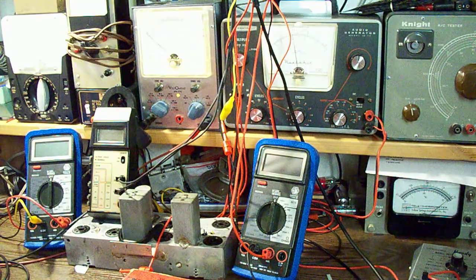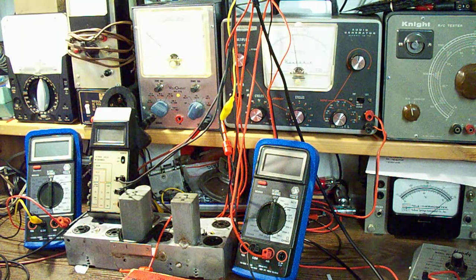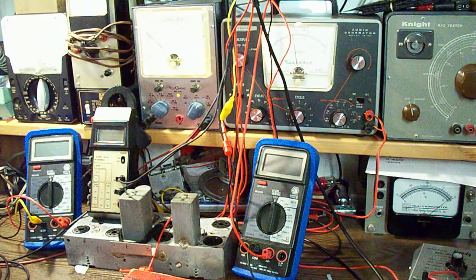This is going to be a demonstration and a little bit of experimenting with a homemade tube tester that I have built. Keep in mind that this is still in the experimental stages — this is just something that I've put together using my bench equipment.